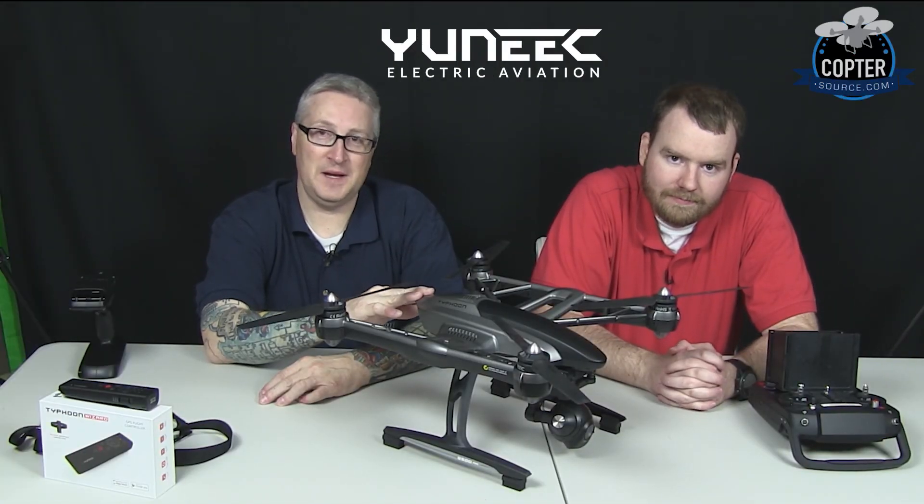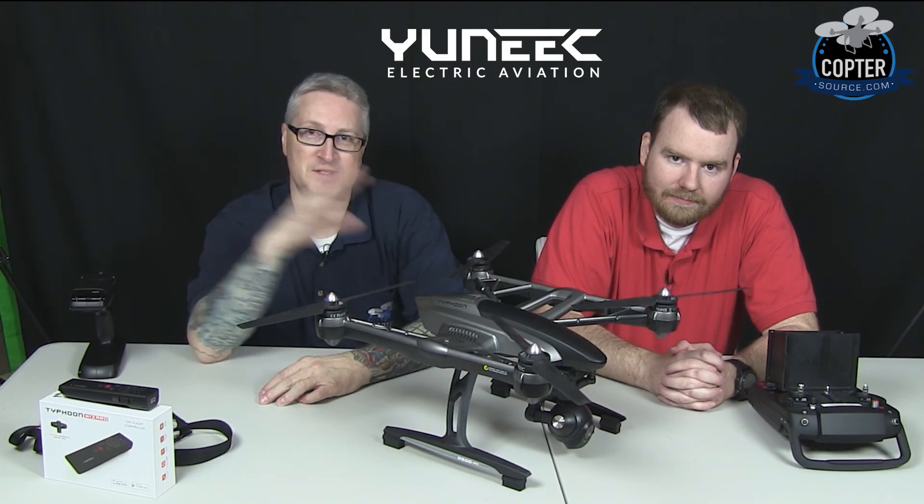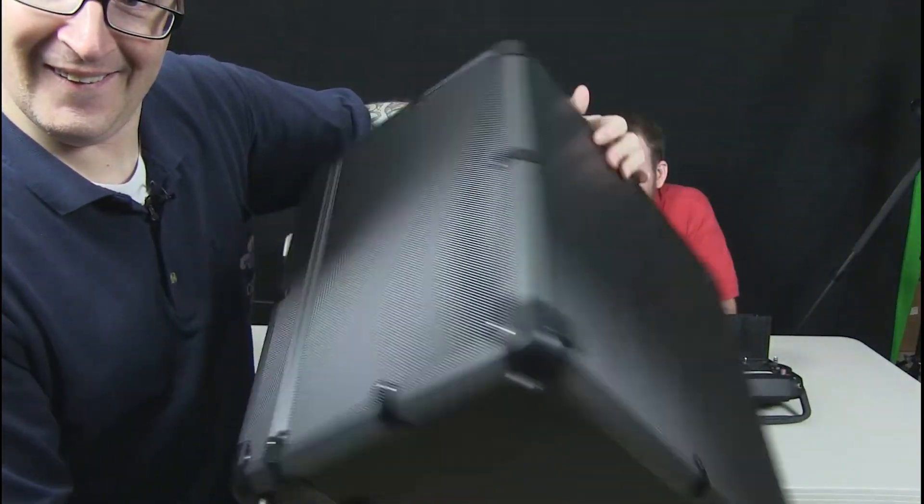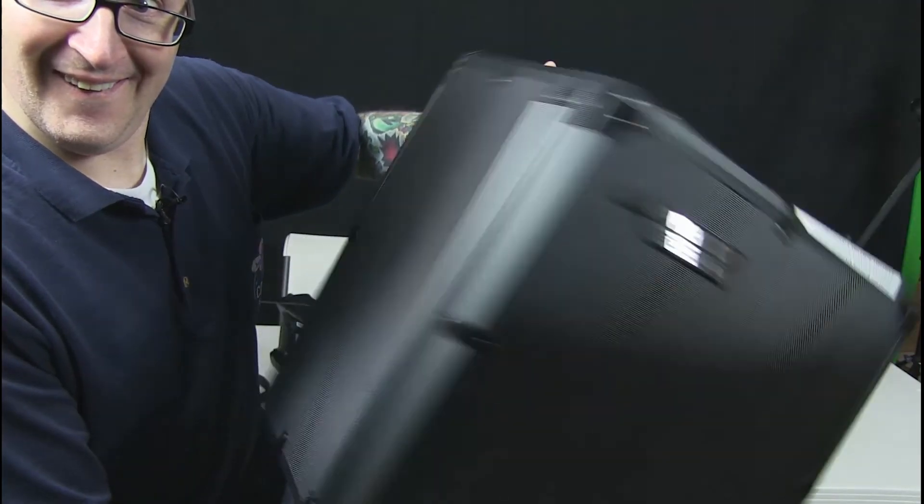For what you get in this package, you can't beat it. You're gonna have to buy all those other items separately, and you don't get that cool case. Let's show that footage again of me modeling the case. Oh, look how sexy I am. Look at that. 50-year-old guy with a case. Nice.